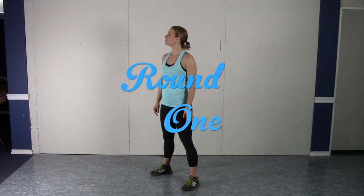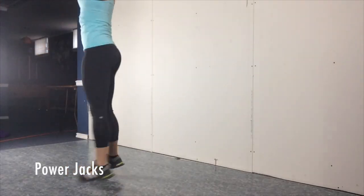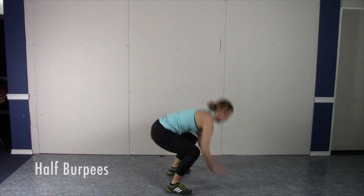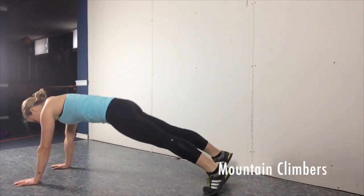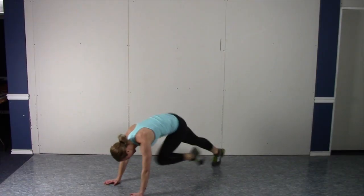And without further ado, give yourself a little bit of a warm-up and we're going to hit it and quit it. If you are an All-Star subscriber, then stick around for some tips, tricks, and modifications.